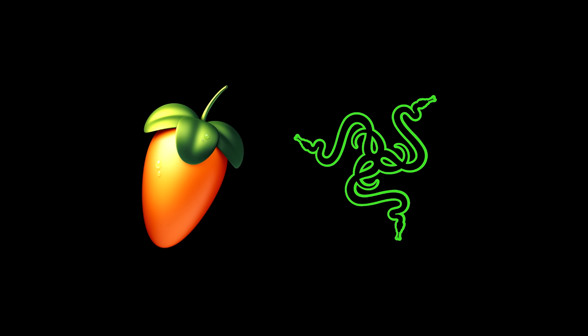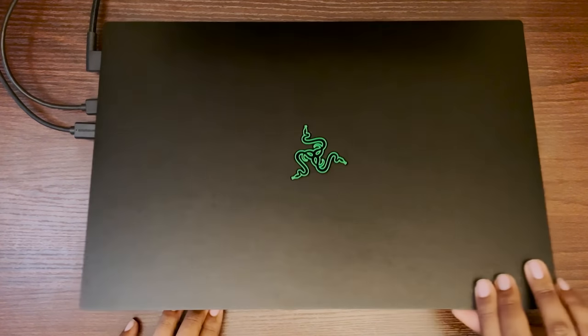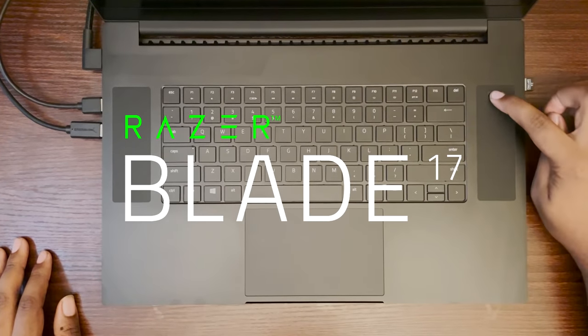Yo, what's up? This video is in collaboration with FL Studio and Razer for the Made with Blade campaign, and I'll be making my song on the Razer Blade laptop with stock FL plugins.